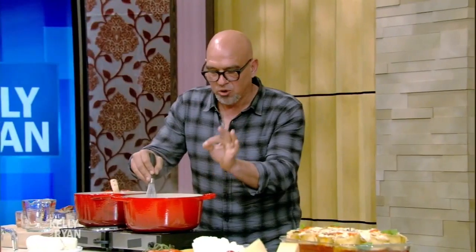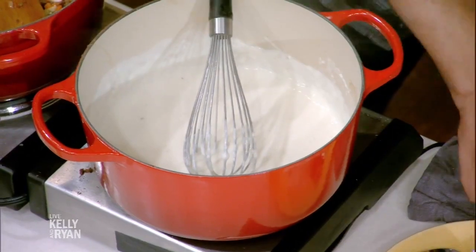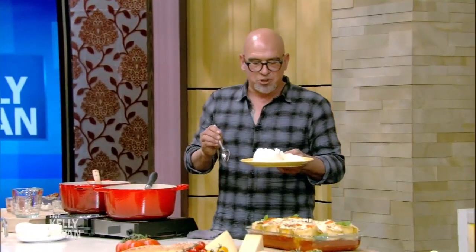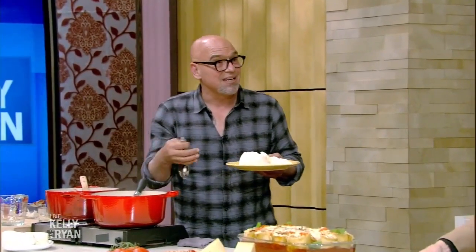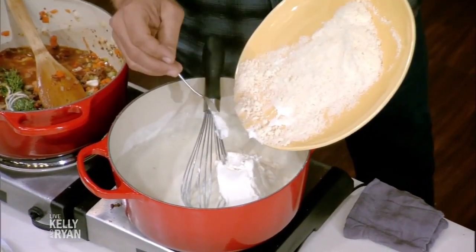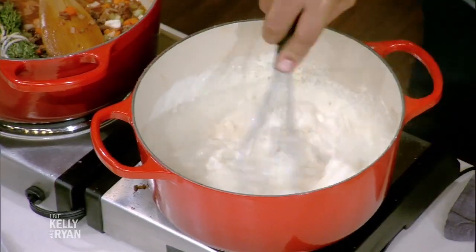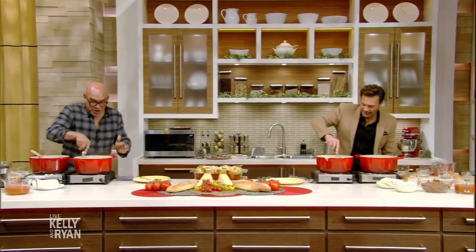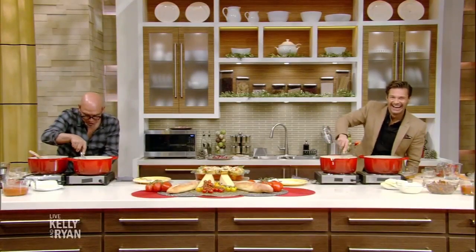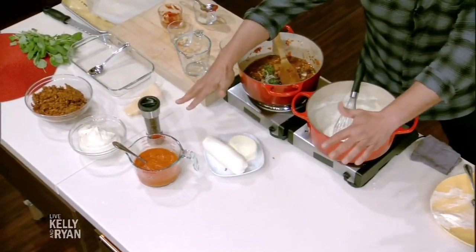So over here we have bechamel — two ounces of butter, two ounces of flour, about a quart of milk, some nutmeg. Very classic sauce. But to lasagna it up, and this is what my mom did — a lot of people get those clumps of ricotta and they didn't like it. My mom would put it in the bechamel so it smoothed the whole thing out. So we're going to put in our ricotta and our parm, and give this a big whisk. Once I roll them, we let the sauces chill because they're easier to work with that way.